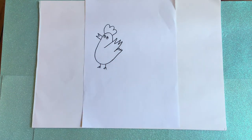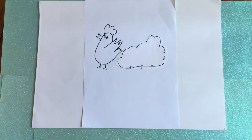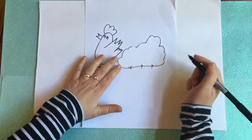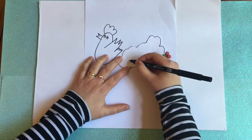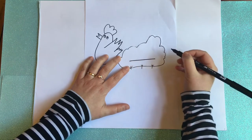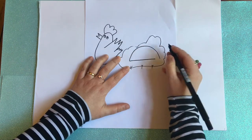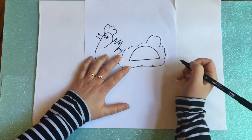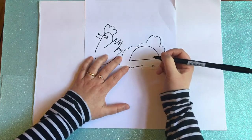Lovely! Next we're going to draw the ladybird. This shape is a capital D that has fallen over on its back. We're going to do a straight line and a big curve. And then we're going to do our ladybird legs.